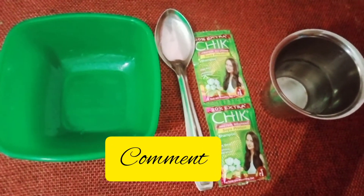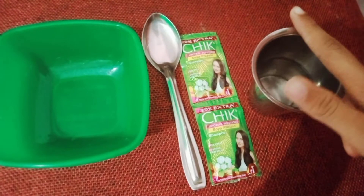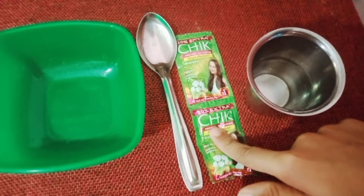We are going to make the ingredients. Water. Shampoo, spoon.